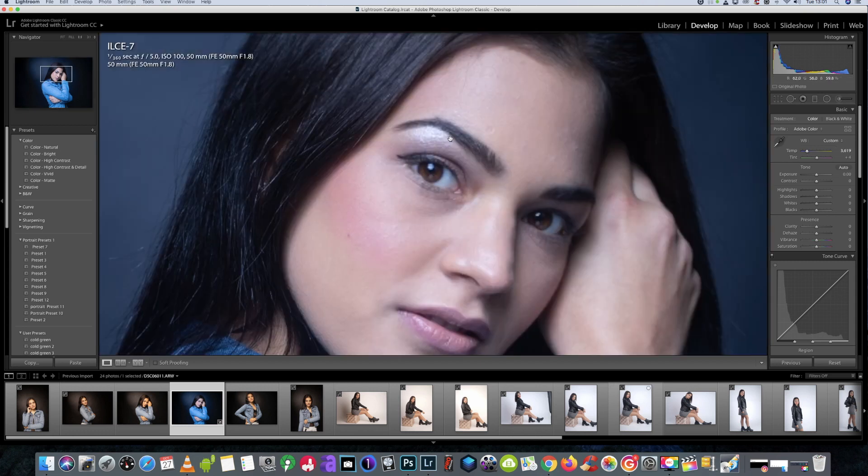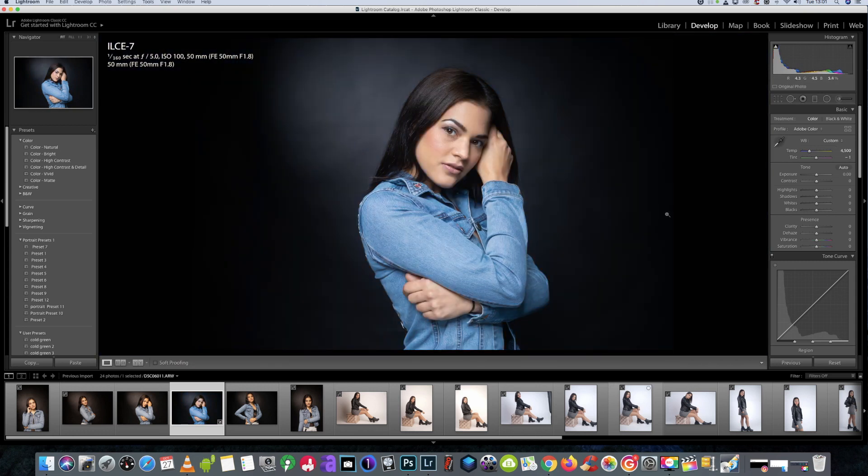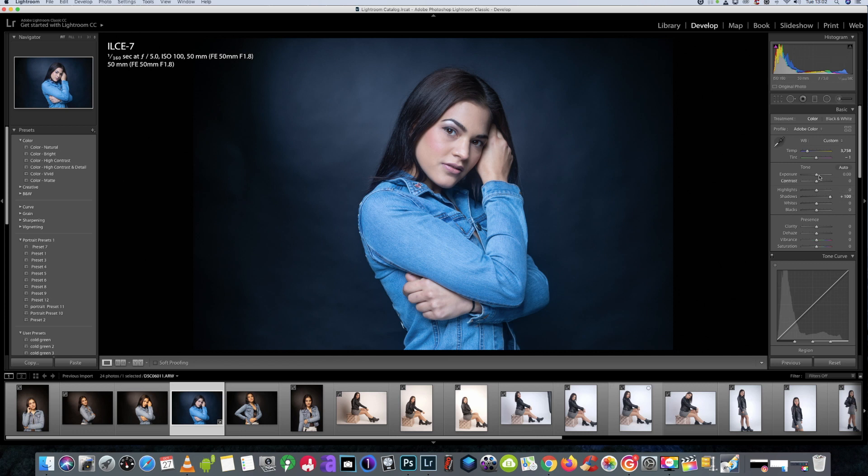We're just going to get some of the white balance etc. set on this picture. I do want it a little bit cooler than usual, and like I said in one of my other videos regarding this software, it does work well when the face is lit quite brightly. So we're going to bring the shadows up just a little bit and bring the exposure up just a tad more.